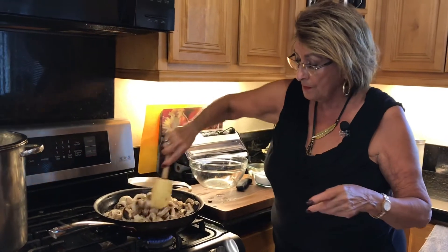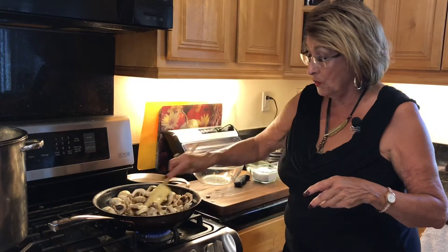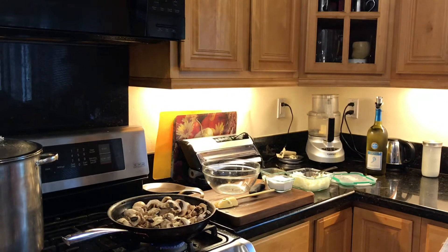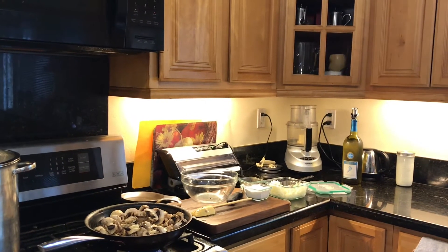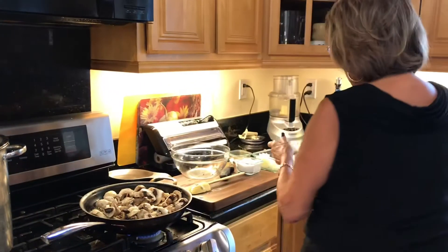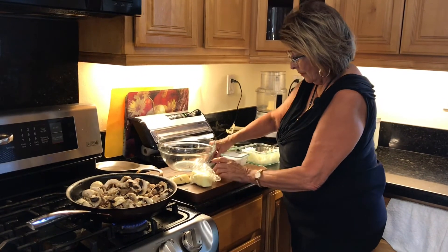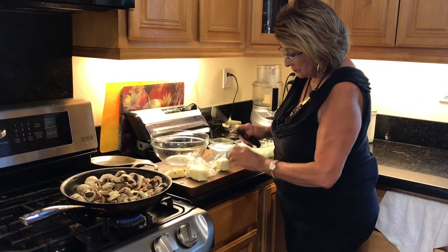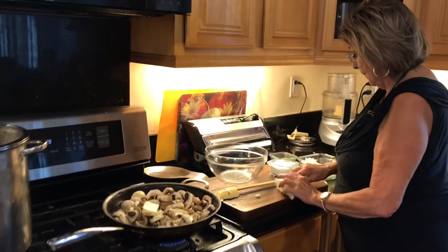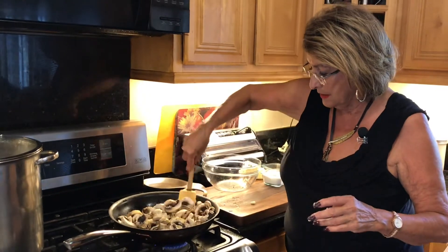I know right now for this amount of mushrooms that's not enough butter, so I'm going to add more. Remember, I told you we already had six tablespoons in there — so we're going to add another two tablespoons. Let's get that working together.